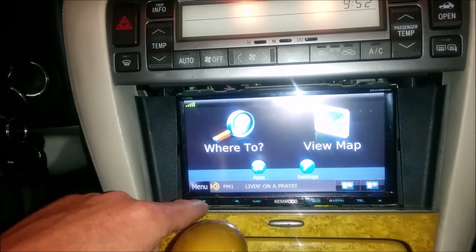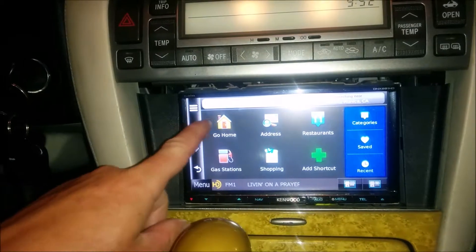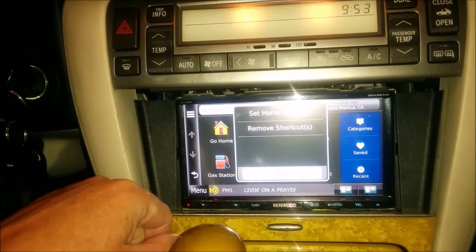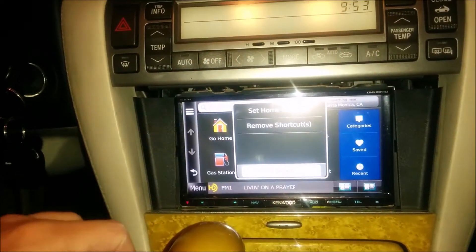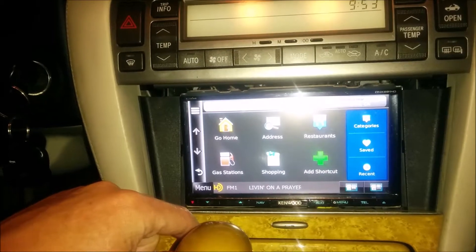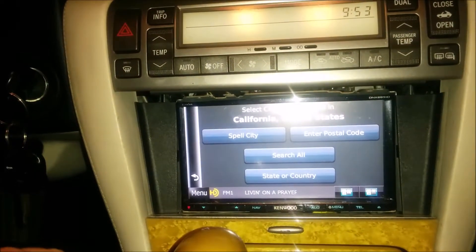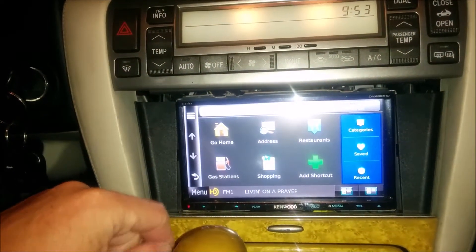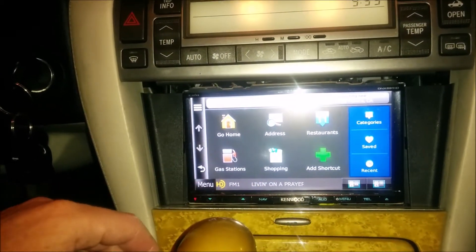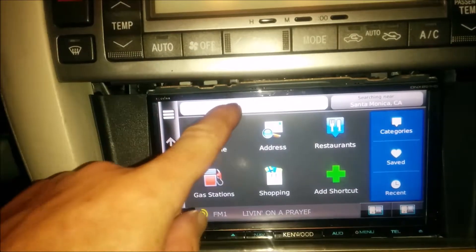If we actually want to go somewhere, we can hit the back button — we were in view map mode. Now we want to select where to go. You can select home — right now it's set to my home. To reset it, you hit this button and it says 'set home location,' so wherever you are when you push that button, that's where it sets the home location. That's a nice button you'll use about 50% of the time. For addresses, you can plug in any address — it has a very good database of restaurants, shopping, and categories.